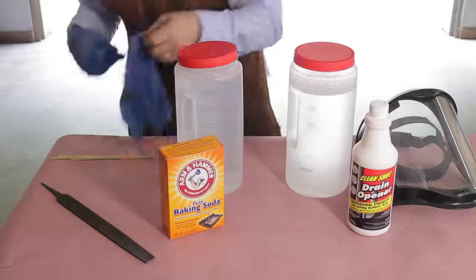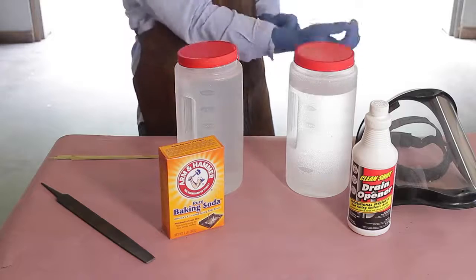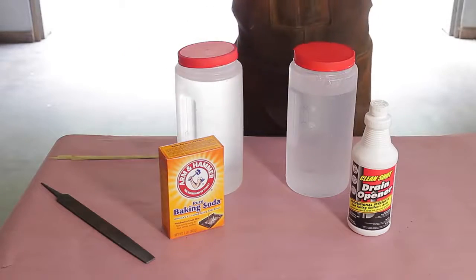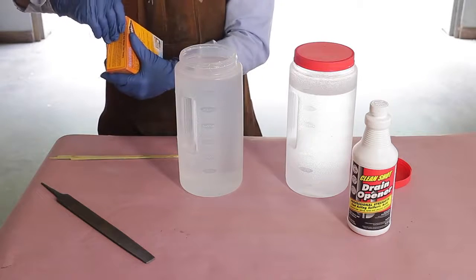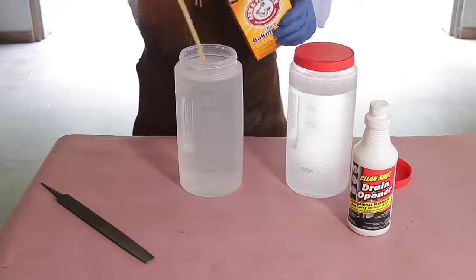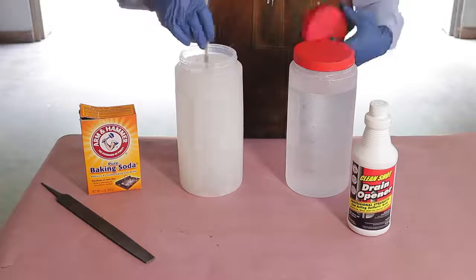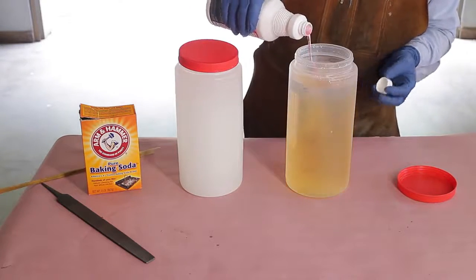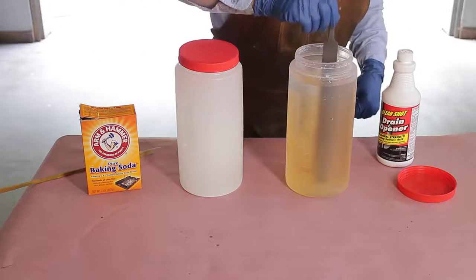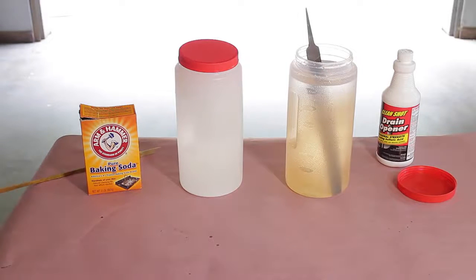Time to mix up some chemistry. Putting on my rubber gloves — you can see I have a long-sleeved shirt on and the full face shield. We're going to make a saturated solution with the baking soda, and what that means is it's going to be a little bit milky when it's all mixed up, so don't be shy with this stuff. Next, we're going to mix up the sulfuric acid. This is going to be a 10-to-1 ratio — 10 parts of water to 1 part sulfuric acid. You always want to add acid to water. If you do it the other way around, well, you may find out why you have a full face shield.